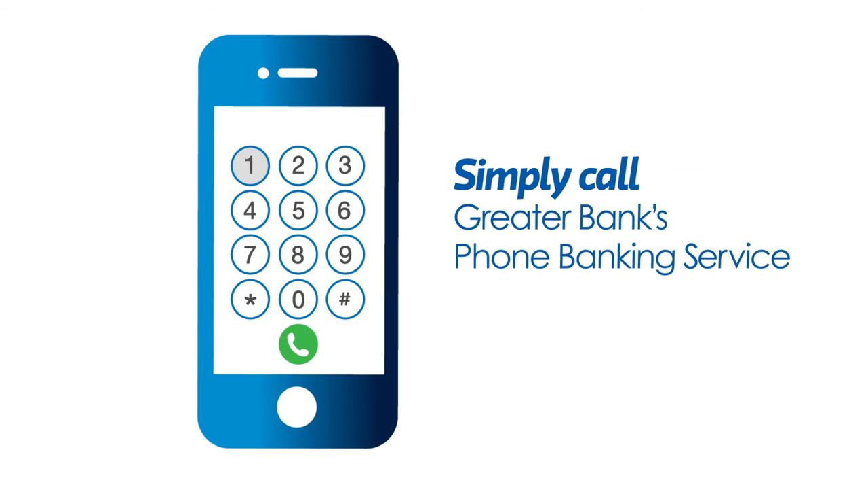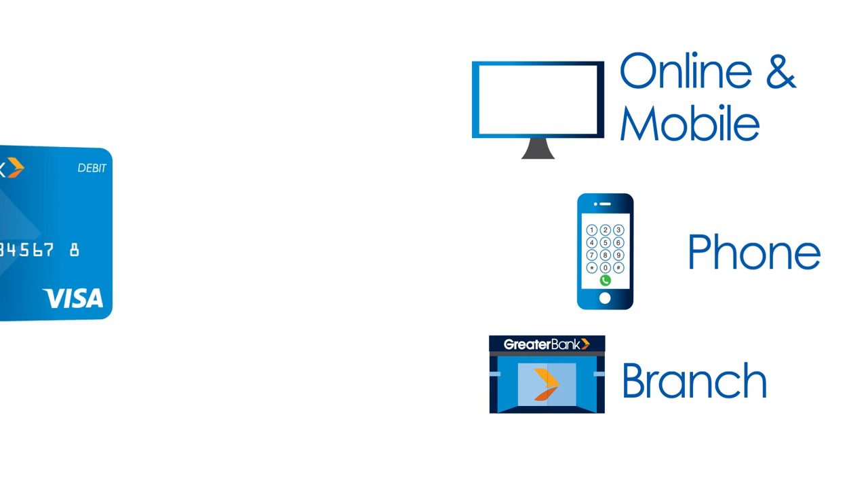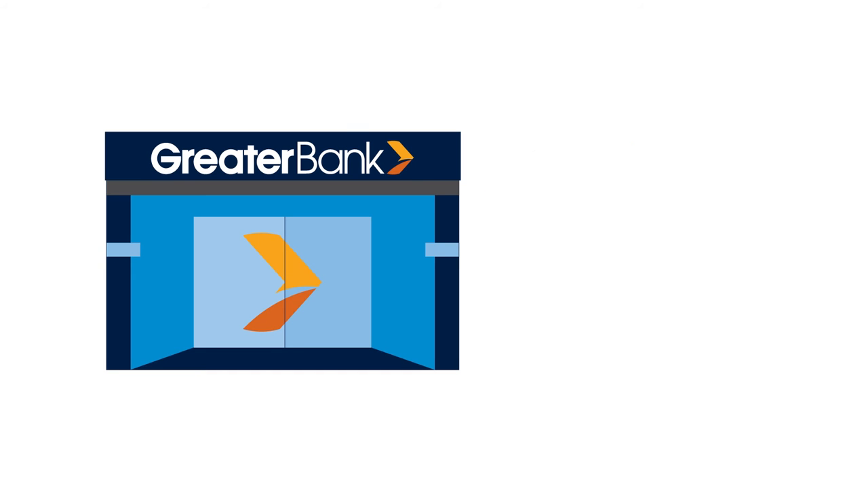You can also call Greater Bank's phone banking service and simply follow the prompts. Lastly, you can pop into your local branch with your card and our staff will activate it then and there.